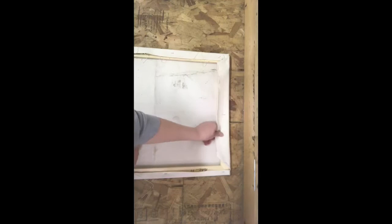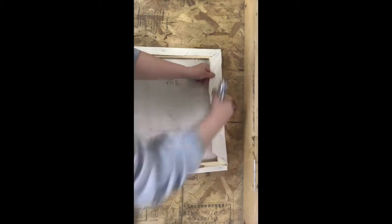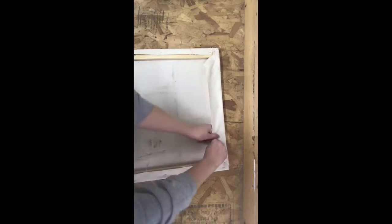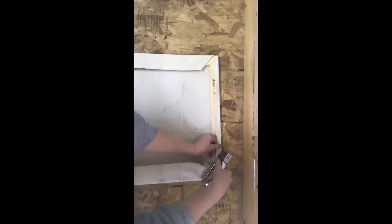Once I'm done going around the first time, I'm going to go back through and staple in between those three original staples — pull it really tight and then staple it. In my beginning painting classes, typically I have students partner up because it does take some strength in your hands to pull it tight and run the staple gun at the same time. So don't get frustrated if this is hard, because it is hard.